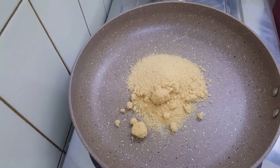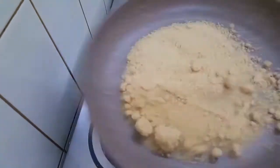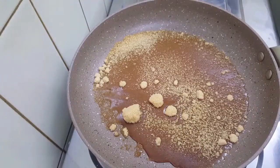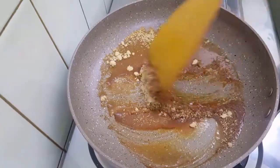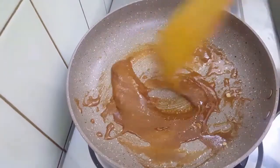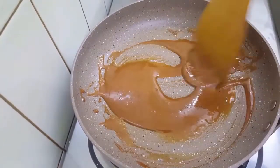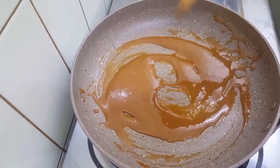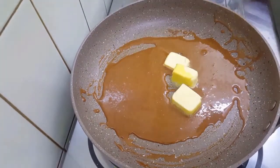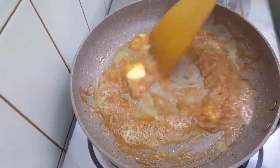I want to make brown sugar and melt it. I want to make butter as well — 3 cubes of unsalted butter. I will add a little bit of salt to make the taste of caramel.